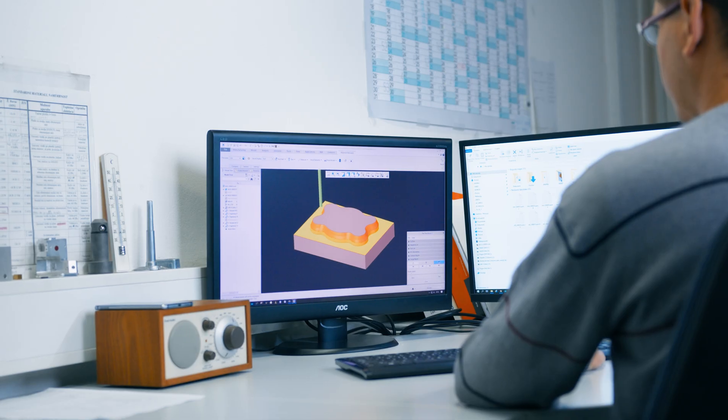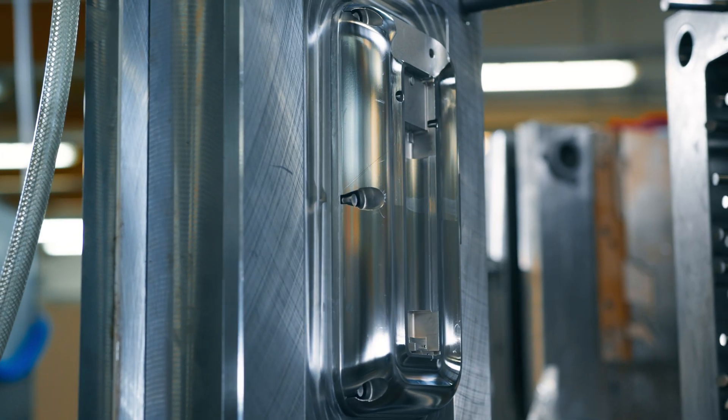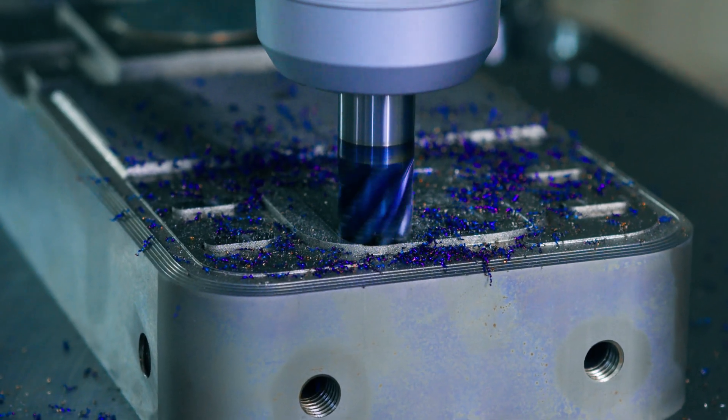The MI3340 is engineered for precision, efficiency and convenience. This state-of-the-art instrument delivers everything you need to stay ahead in the field.